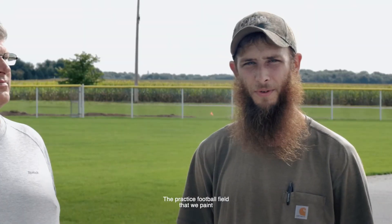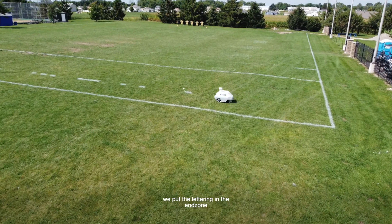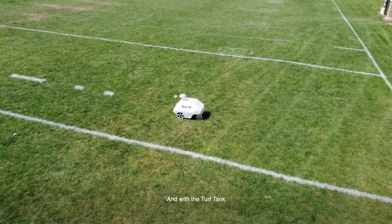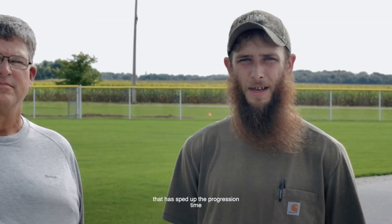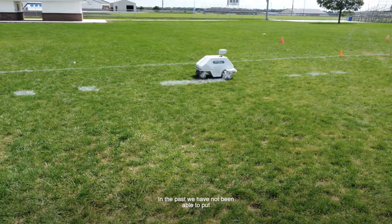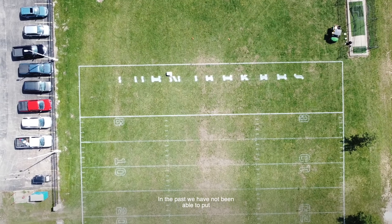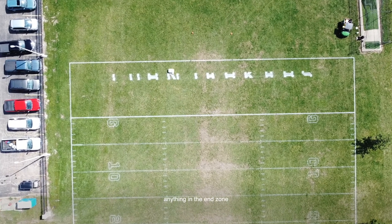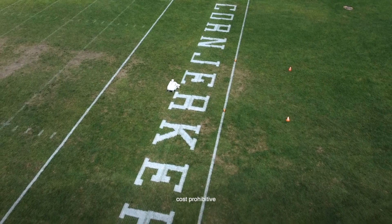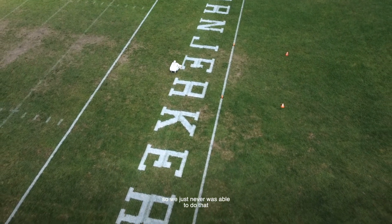The practice football field that we paint — we put the lettering in the end zone for our school, the Hoopston Cornjerkers. With the TurfTank that has sped up the progression time, and the accuracy of what it can do is phenomenal. In the past we have not been able to put anything in the end zone without using stencils, and the cost of stencils was cost prohibitive, so we just never were able to do that.